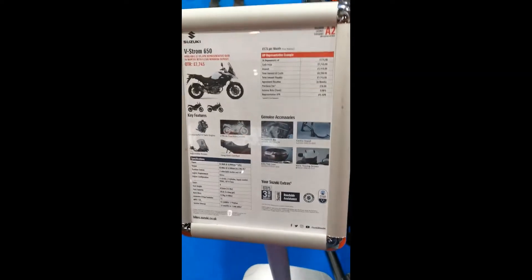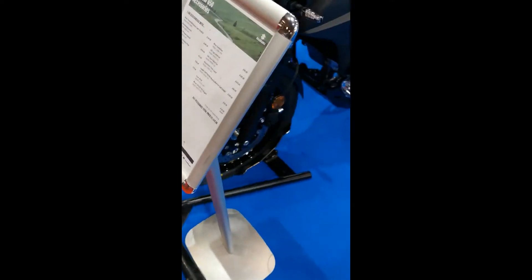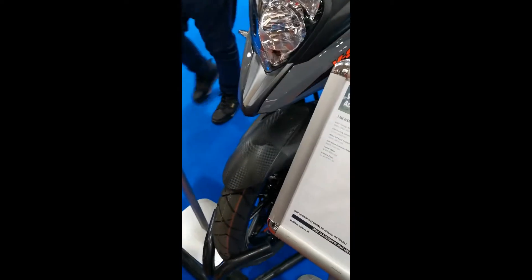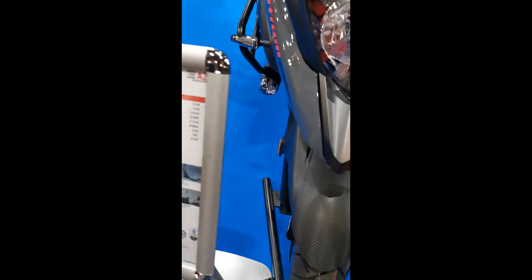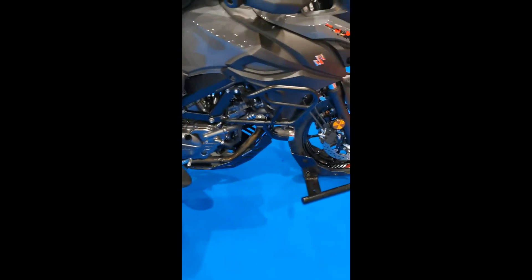Here's the V-Strom, it's £6,500. I don't know if I sat on this before, but I managed to sit on it just now. It's quite nice actually. It's slightly tall, but I can manage it when I lean back. I like that. £2,000 though — it's £2,000 for the accessories.